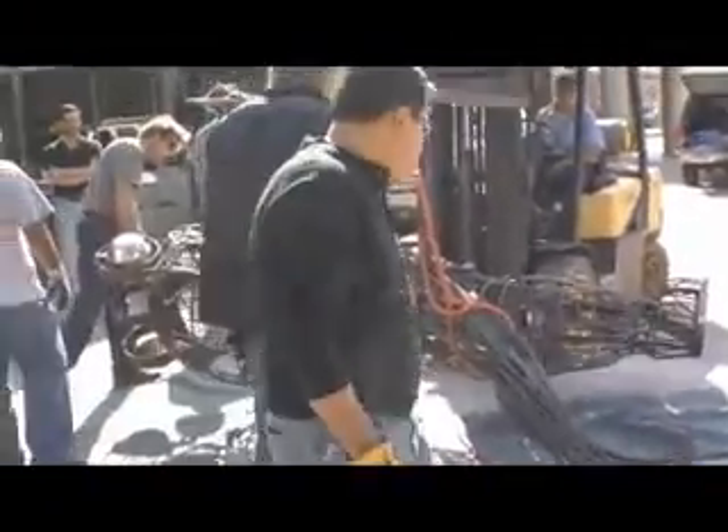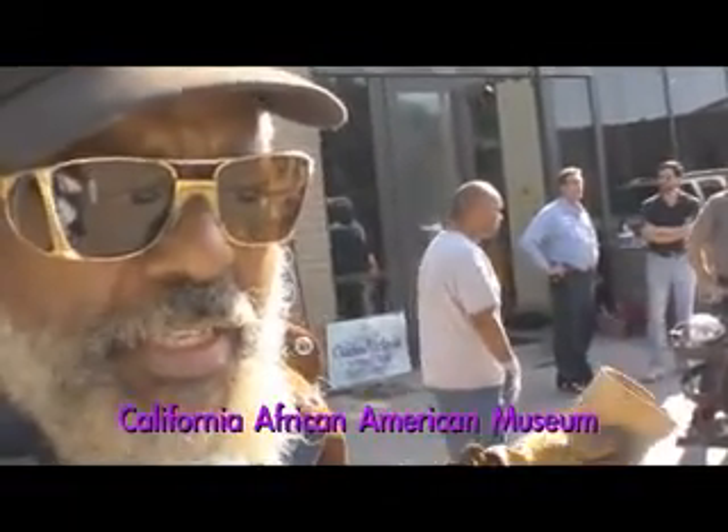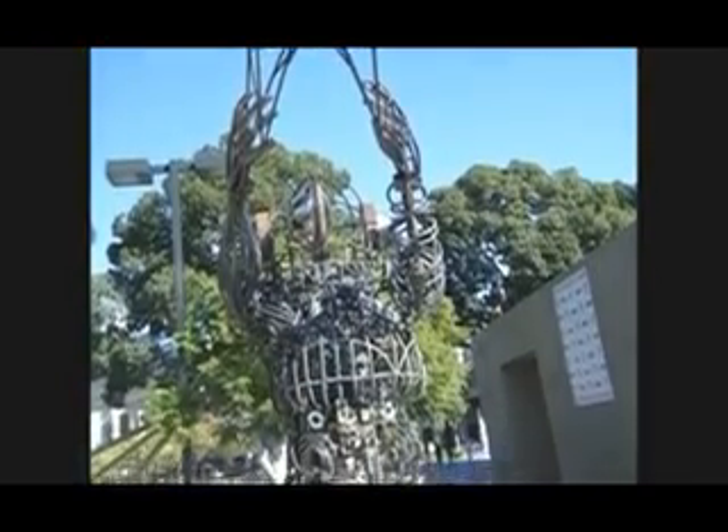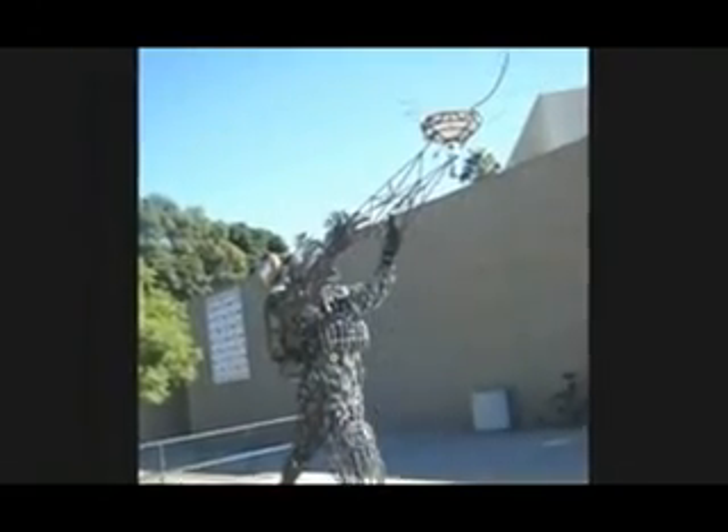How did you get this opportunity to put your work here? Well, when this museum was built, I was here — I was teaching classes here. I was one of the first to teach class here when it opened up, and I've been exhibiting here ever since, off and on. In this particular case, I had a statement and I was excited about this medium of welding. I requested a space because I've spent 35 years of research and development to be able to speak in all media — sculpture. Now I also do photography and I've even invented some processes.